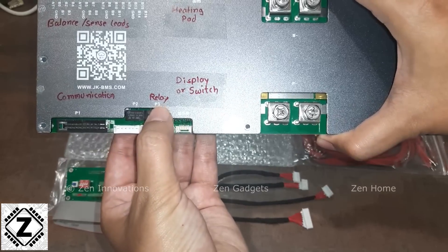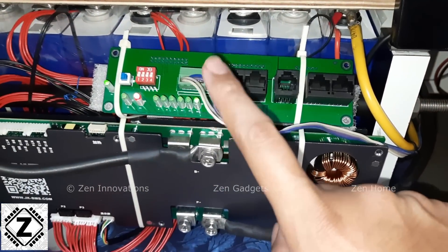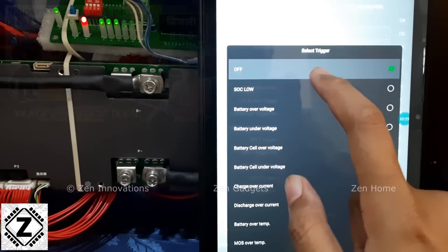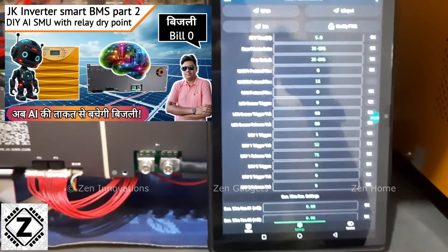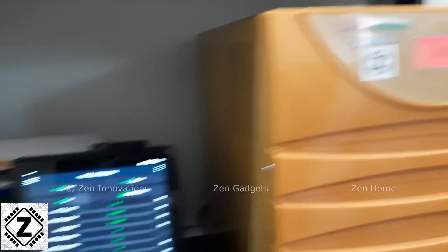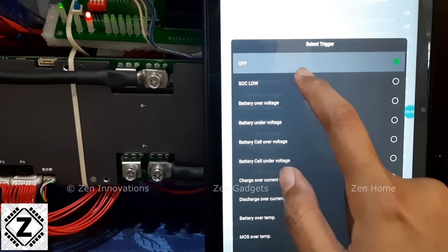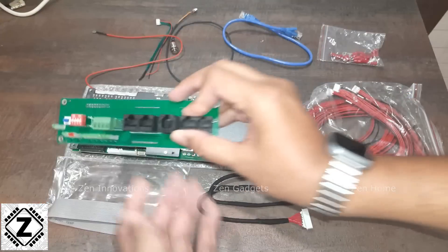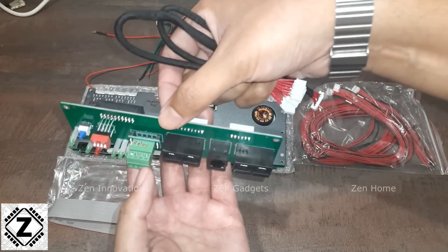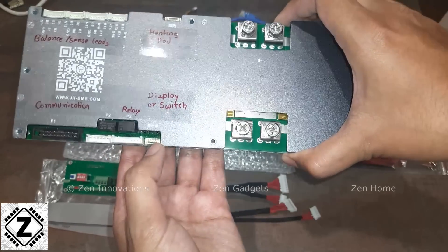An important feature of this inverter BMS is the relay dry contact. These are 3-ampere programmable relays which can be triggered according to your settings. I've already used these relays to trigger an ASMU, as shown in another video, allowing me to switch my inverter from mains to battery and back when the battery runs out. The relays can be triggered by state of charge, cell voltages, or temperature — many options available. The relay connects via red cables to the daughter board, and you run your own wires to get the functionality.